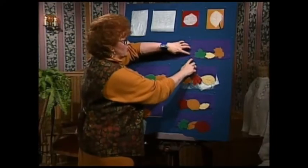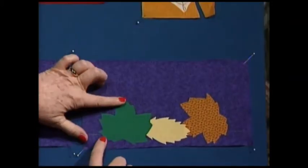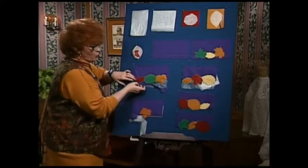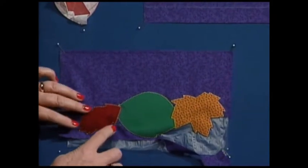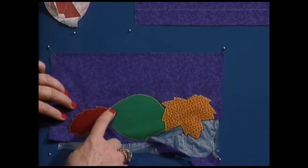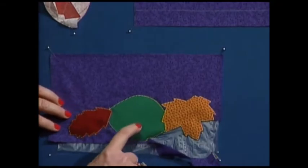After the hemline is drawn and you've peeled the backing off your Wonder Under leaves, come in and press it down right along the hemline, placing it where you want it to be. Then put one layer of water-soluble stabilizer underneath, and it's now time to zigzag — just a tiny zigzag — around the bottom one first. You work inside to outside.